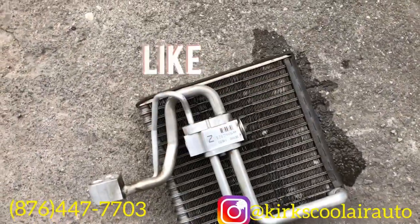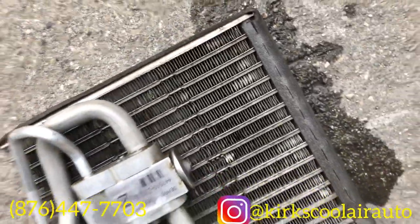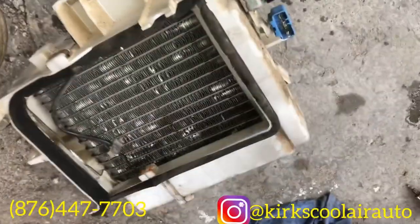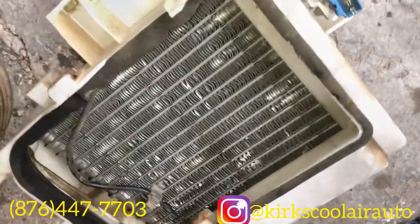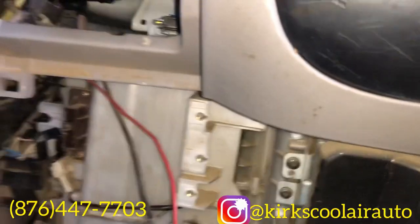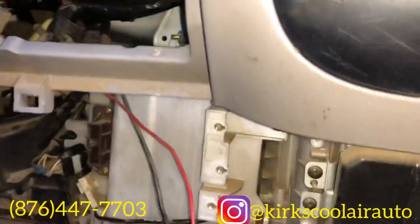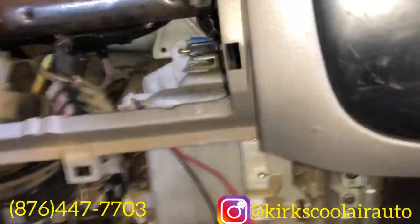We've cleaned up the core and now we're gonna fit it back into the housing. We've installed the evaporator core back in the truck, so now we're going to remove the receiver dryer.